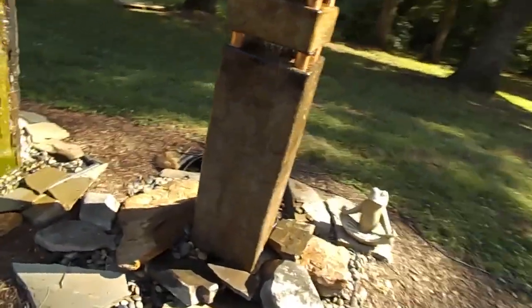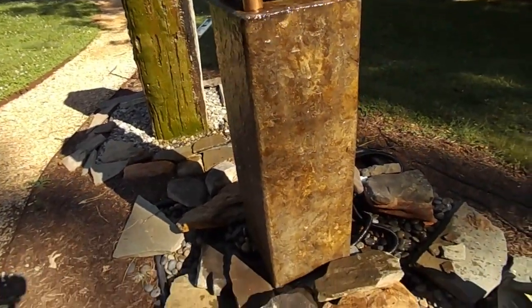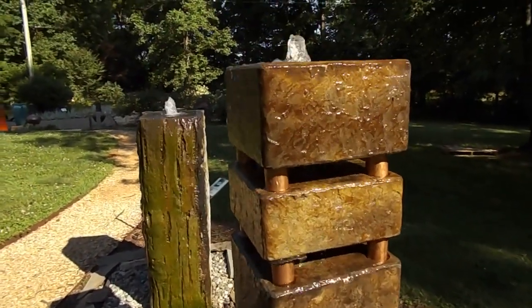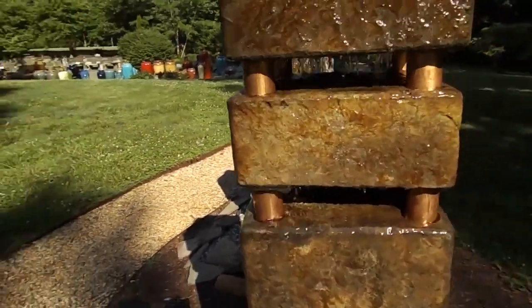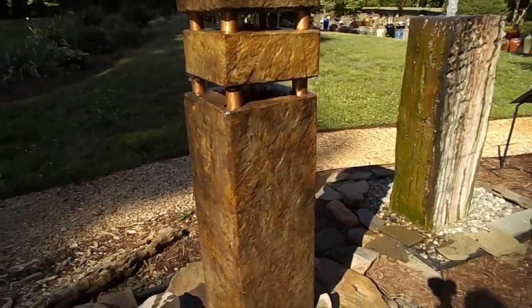Now I'll get around here and show you up close so you can kind of see that sheen of that coppery color on there. I think it's a beautiful color. I think you can pick up the sound. I really like the way those copper accents work with the piping there in the middle and those middle sections on each corner.